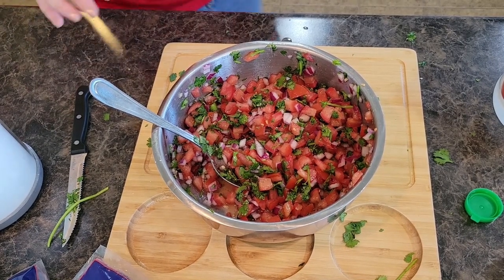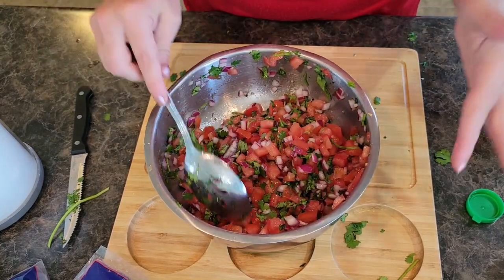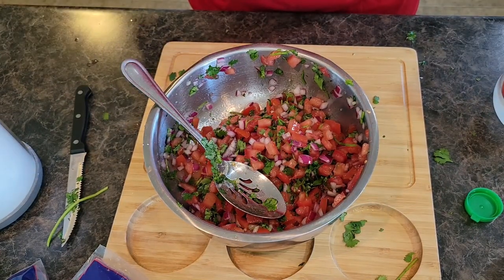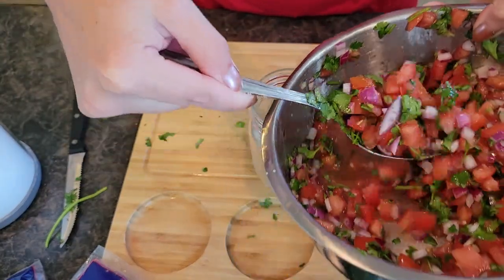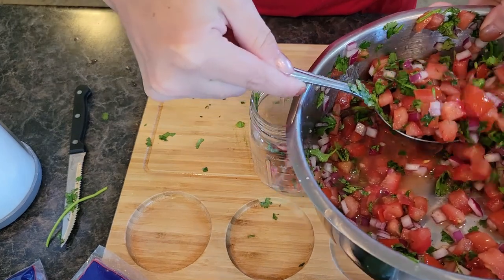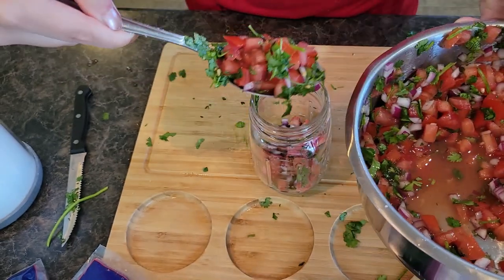All right, so this is perfect for our mild salsa version. I'm going to grab a jar and put about half into the jar — this will be for the kids and me. And then I'm actually going to make the spicy version.